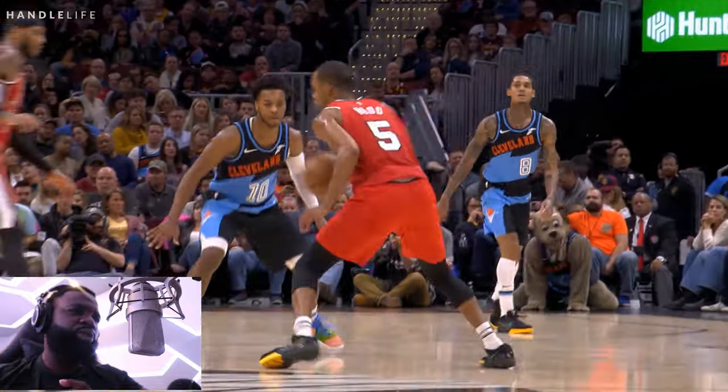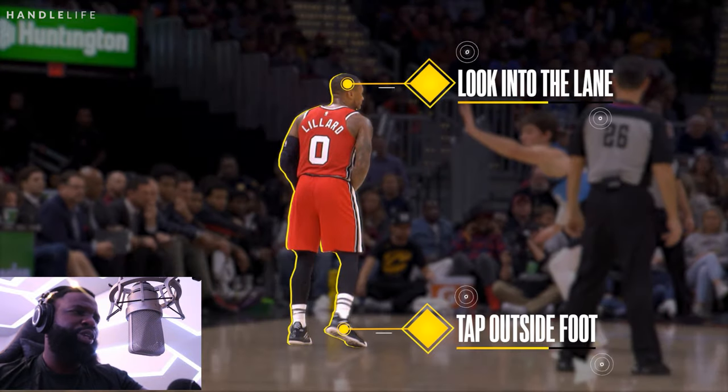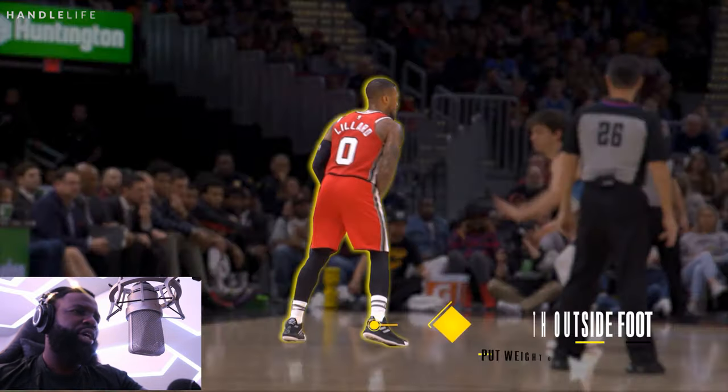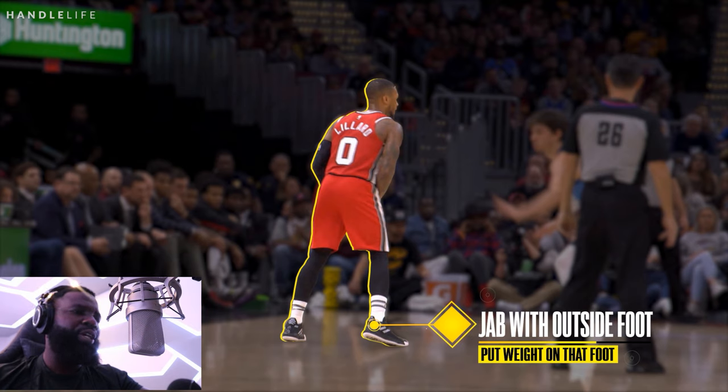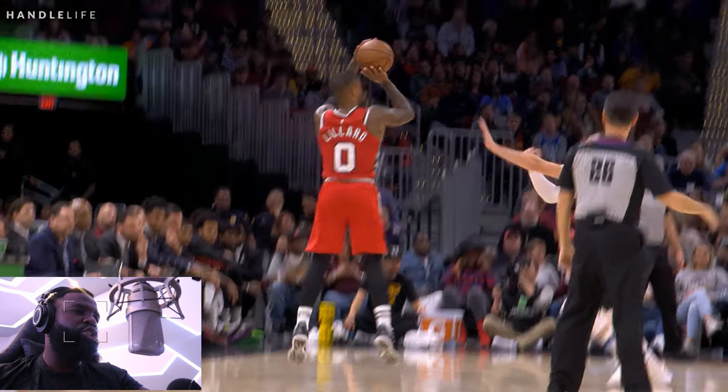All Dame did on this play was read the defense. First he gave it time, was patient. When he read the defense, he was reading the top foot of the defender. When you see that top foot, you jab at it to see what the defense will give you. If he drops that foot back, that means you can pull up for a jumper. But if he doesn't drop it back, what is your other counter option? I'll let you guys answer that in the comments. Once you jab and shoot, you want to square up right after your jab step so you can be balanced to pull up for a jumper.